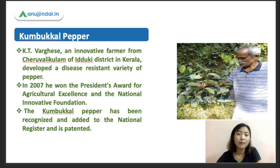The topic I've chosen is on Kumbakal pepper. This Kumbakal pepper has been developed — it is a farmer selection by a farmer in Kerala. His name is Katie Varghese.